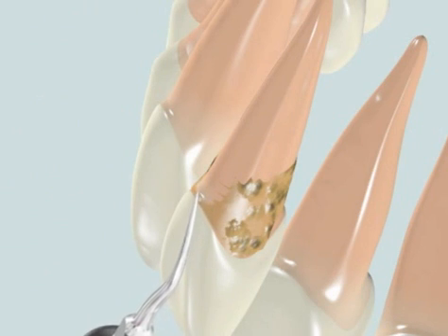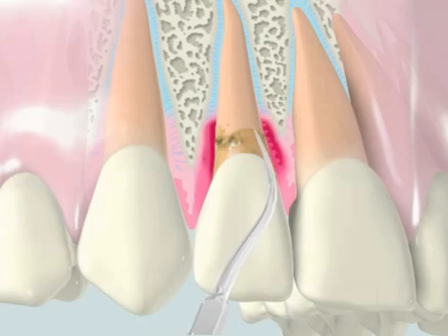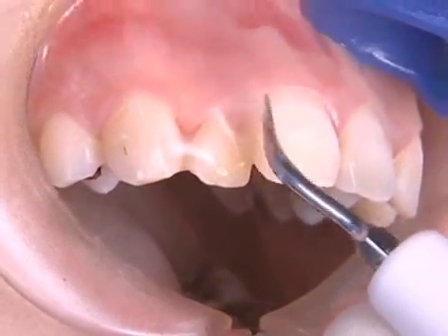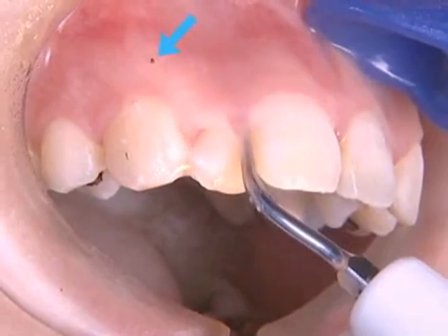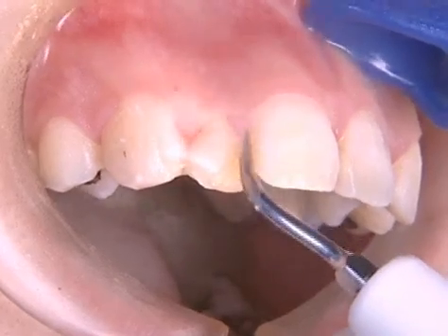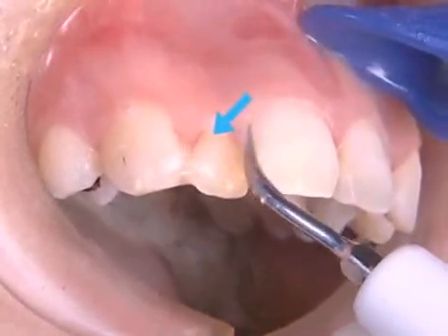A feather touch should be used with only slight pressure, since cervical cementum is extremely vulnerable. Removal of calculus is visually confirmed. Ultrasonic scaling removes dental biofilm as well as calculus.